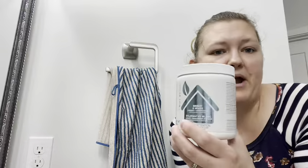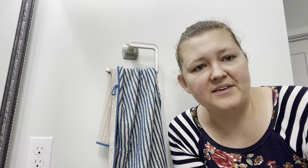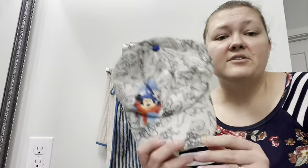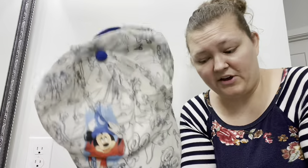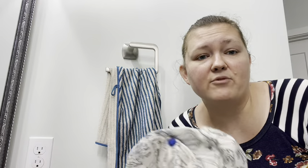So it just takes a few minutes to drop that Bright and White and a scoop of your laundry detergent into the water and let those soak, and you just come back and they are nice and clean. These I will just rinse now that I'm done and let them air dry and they will be good to go.